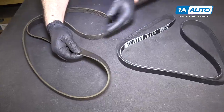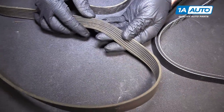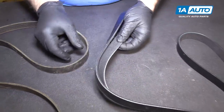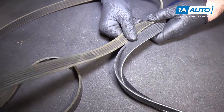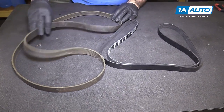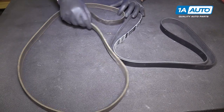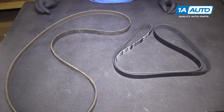Here's our old belt from our vehicle. It does have some wear on it — it's not in too terrible shape. Here's a brand new belt from 1AAuto.com. Same exact style, same amount of ribs. It's tough to tell, but it is the same length because this belt is brand new and has been folded up in the package. Eventually it will be nice and round like this one. This one will fit great and work great in your vehicle.